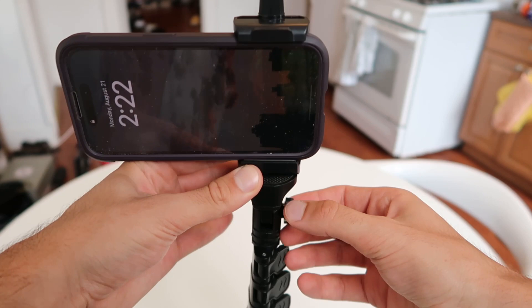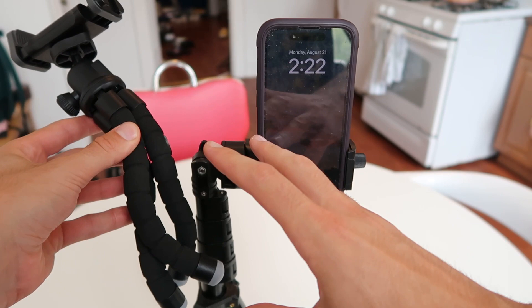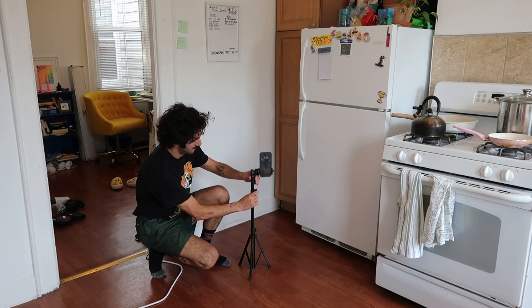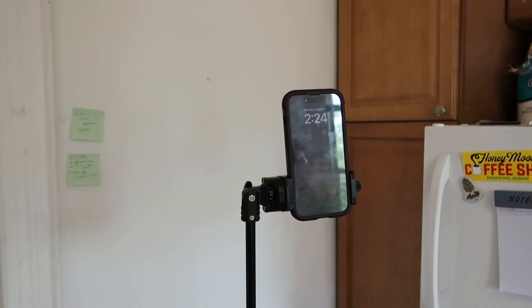So this tripod that I showed you first — this is its maximum height. The selfie stick tripod gets very tall. The selfie stick tripod is getting pretty tall. I'm about six foot one, and this tripod gets about to my shoulder height.